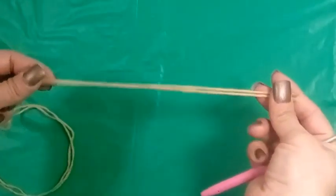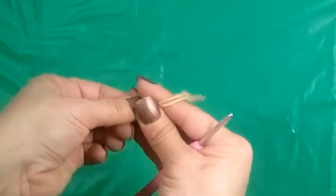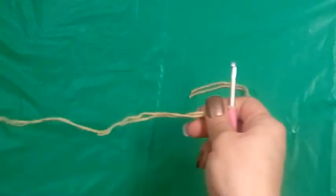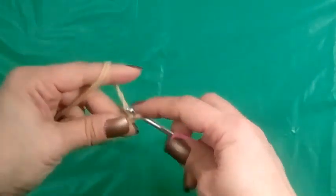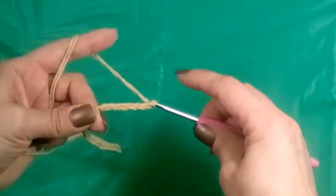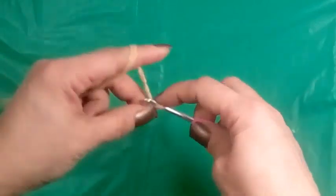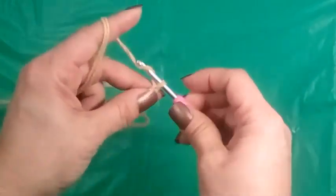Once you get your two strands together, leave about six inches for sewing up the heel, which we will do later. Then just make a slipknot. We're going to chain 16: 1, 2, 3, 4, 5, 6, 7, 8, 9, 10, 11, 12, 13, 14, 15, 16, plus one.